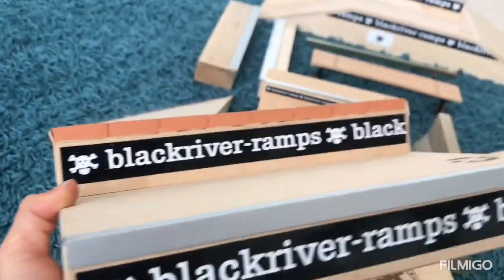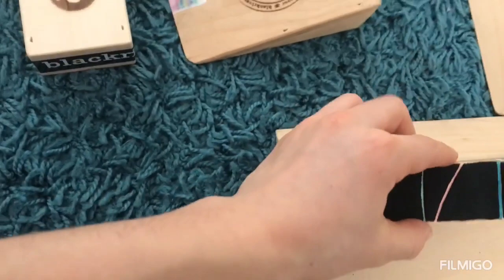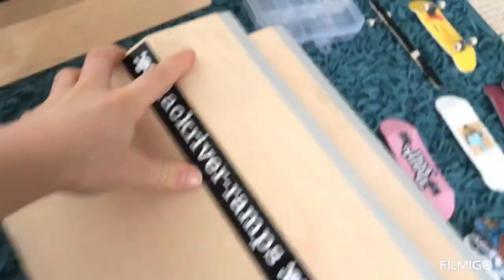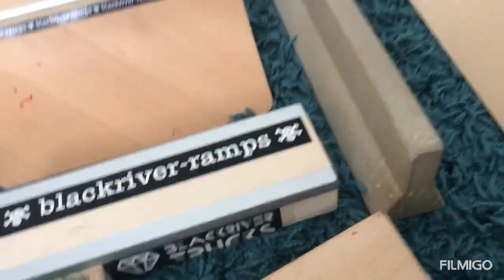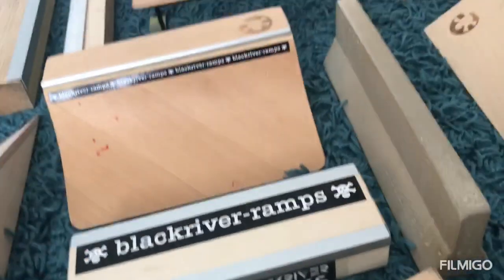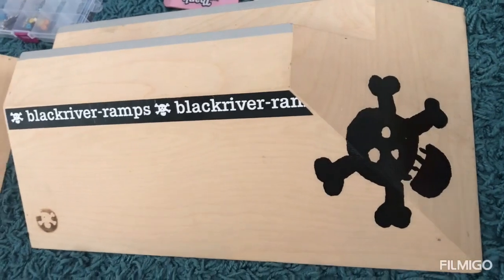There's a little box where you can do manuals and a little grinding rail. Let me show you something — here's my main setup. It makes a really satisfying noise when you grind on it. Not a life-changing experience, but it's great. Now moving on to two of my pretty big ramps.